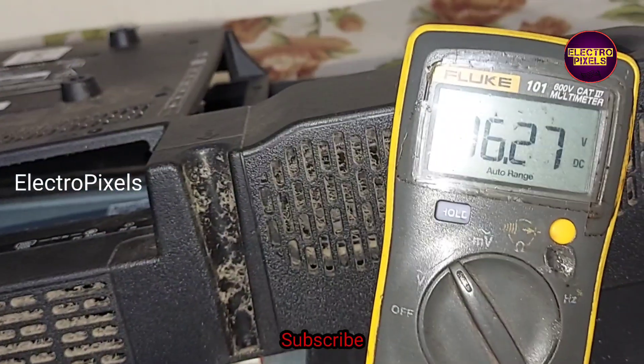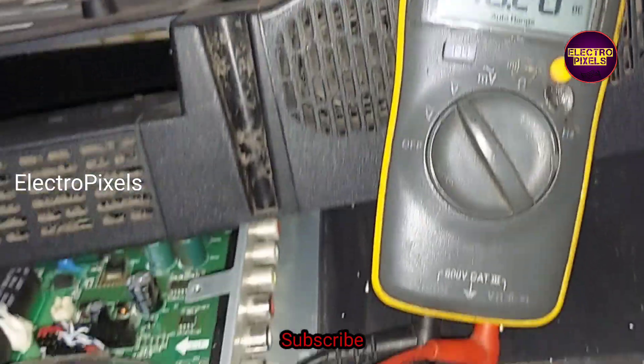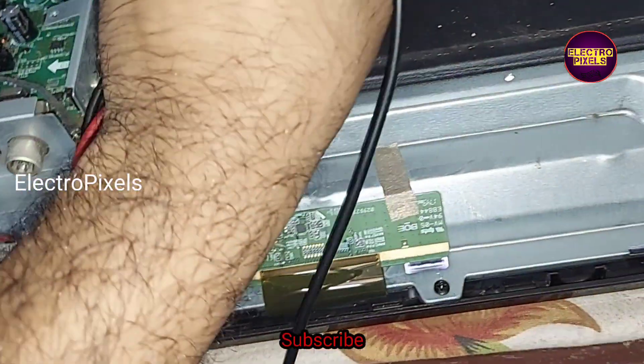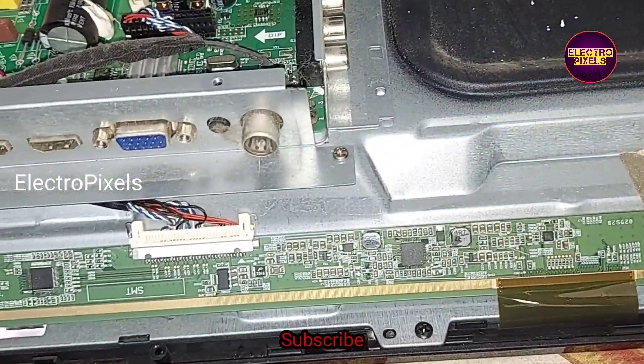There is no side curve in this panel, so we cannot repair it. This panel is not repairable — in this situation, panel replacement is the only solution.